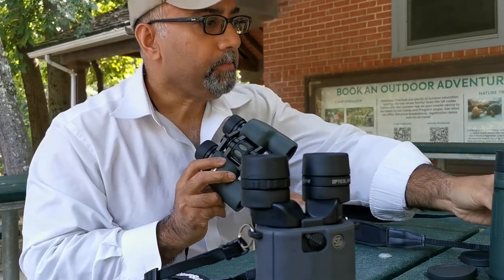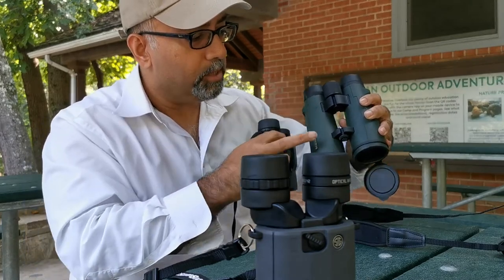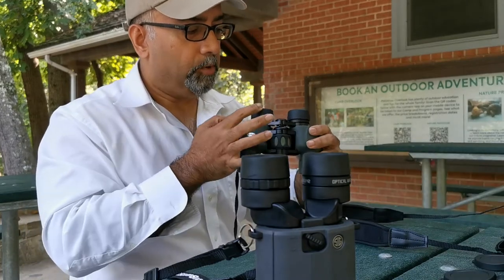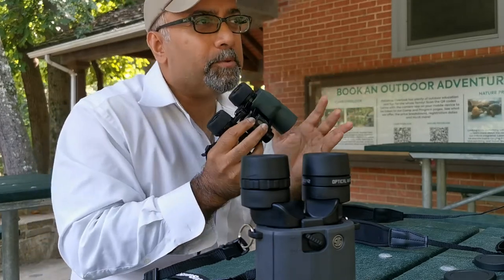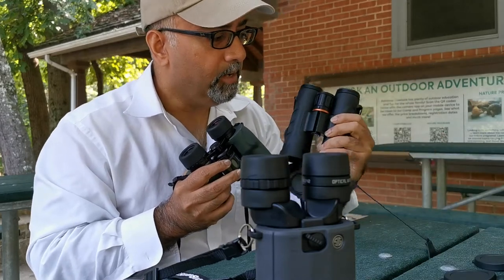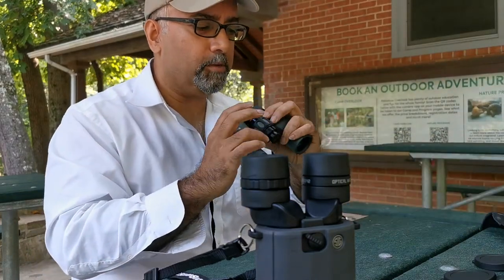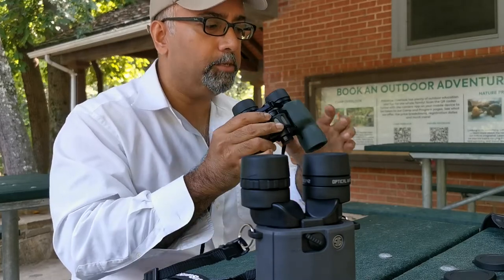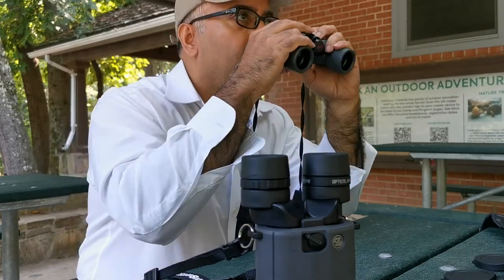Porro prism lends itself to a wider unit because it's not straight from eyepiece to objective lens — it's offset. Some people say this is not modern, preferring the more compact nature of roof prism binoculars nowadays. But just the traditional ability to hold the unit with much more real estate available, especially on a small unit like this which is only about 4.5 inches from top to bottom, is a real joy for me.